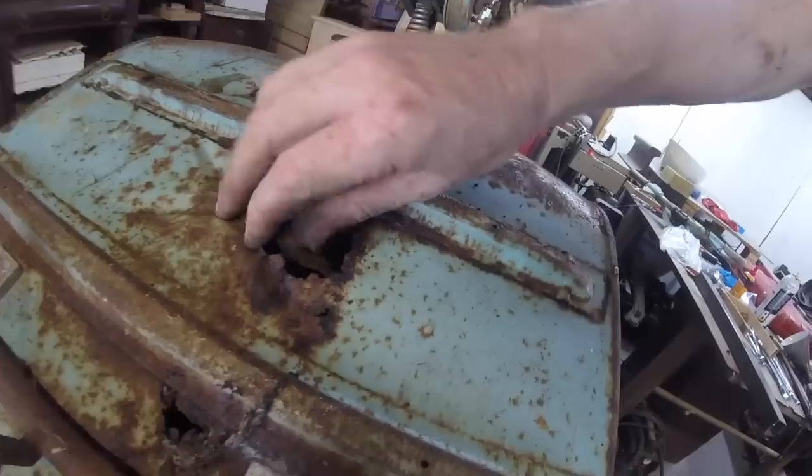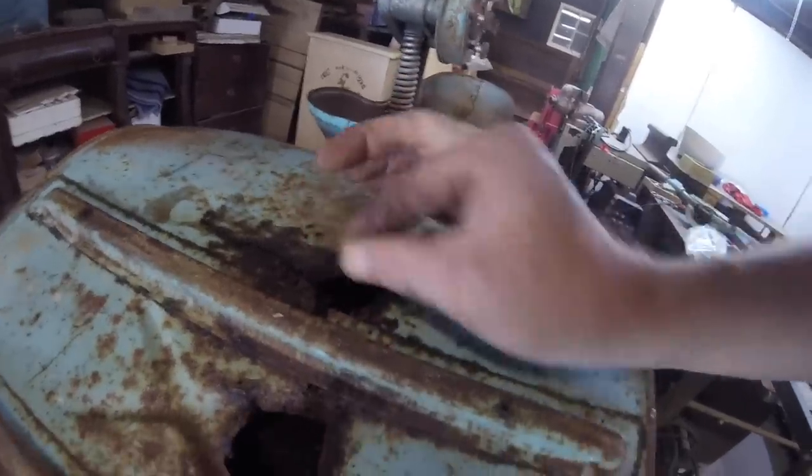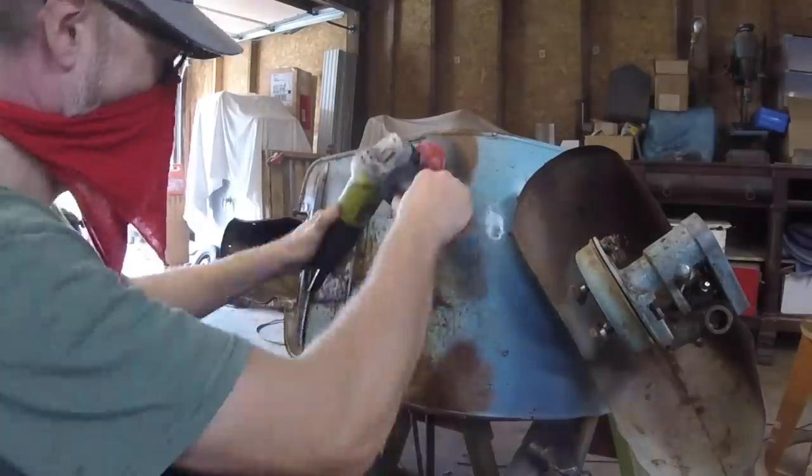This is my son Vance — he was 11 at the time. We started this last year and he helped me do a lot of the taking apart. It was kind of a little father-son project. You can see what happened on the bottom of the scooter: it sat for so long it got soft and rotted out, but for the most part the body was in pretty good shape.